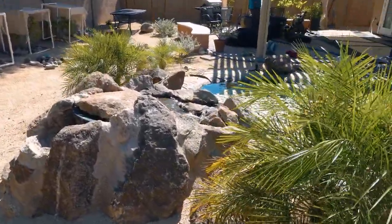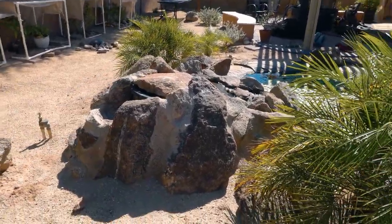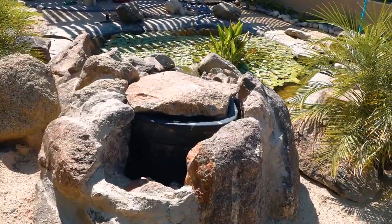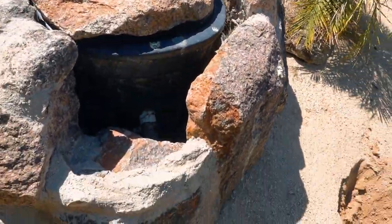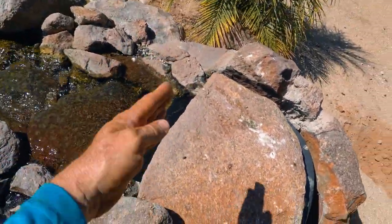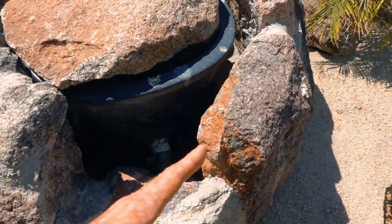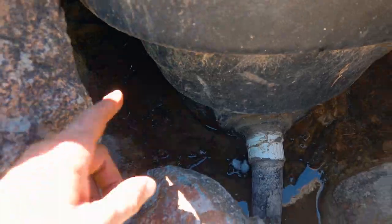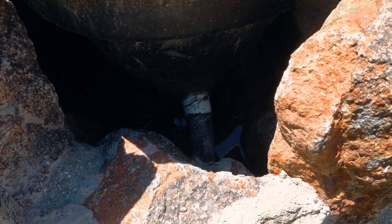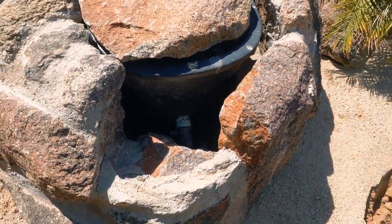Another issue that we have is the back of this waterfall. It's really jacked up higher than it needs to be, and it's not really aesthetically pleasing to the homeowners. On top of that, a major issue here: the liner was never actually secured to the face of the Bio Falls — it was brought under the Bio Falls. So we've got some pretty significant leaking back here, which also adds to problems with mosquitoes getting in and repopulating.